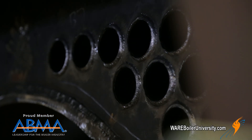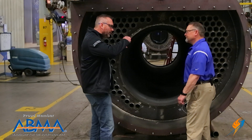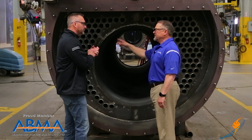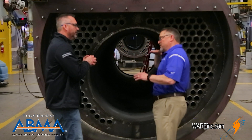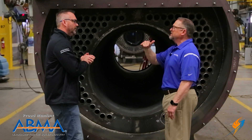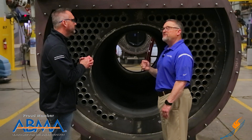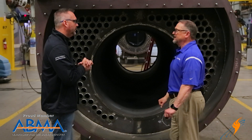The tubes are XID tubes, which means there's a rifling — a rib — inside. The rib allows the flue gas stream coming from the furnace, turning around and going through the tube, to create turbulence throughout the entire length of the tube. On a bare tube, the gas strikes the first two or three feet then goes linear — flat through the tube — so you don't get the transfer. A rifle tube creates turbulence throughout, giving great heat transfer and increasing fuel-to-steam thermal performance by two to three percent.